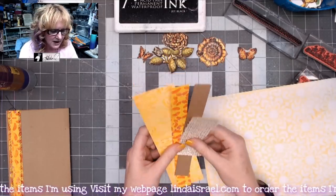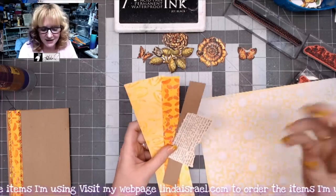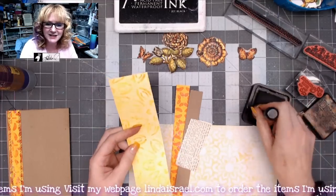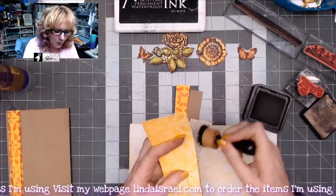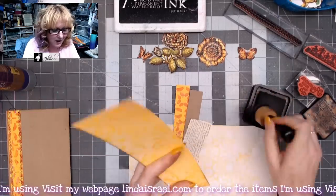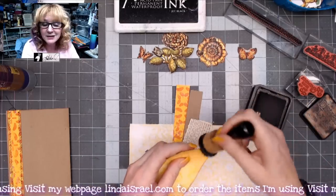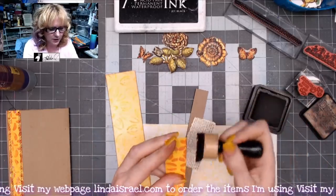We're going to start by distressing all four pieces. We're going to take some walnut stain and a blending tool and go over the edges. If you don't have walnut stain, you could use another dark ink pad, a brown marker, or even shoe polish — it depends on what you have. I tend to like the walnut stain ink the best, and I'm just going to go around all these pieces really quick.